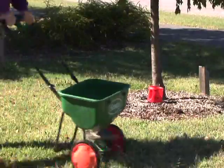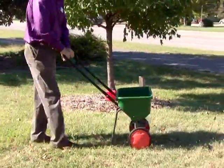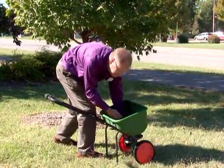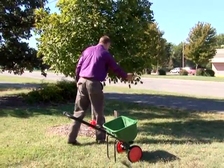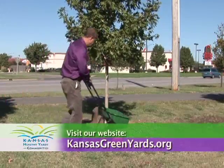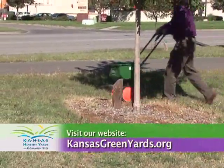We're going to shake it up a little bit. Sometimes you have a little bit left in the spreader, and the only way to get it out is just to spread it. That'll be fine. For more information, visit your local Extension office or visit our website at kansasgreenyards.org.